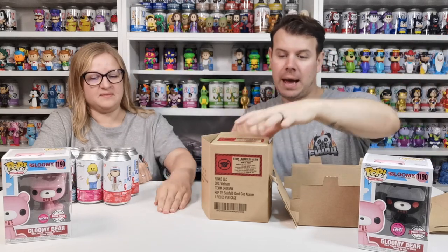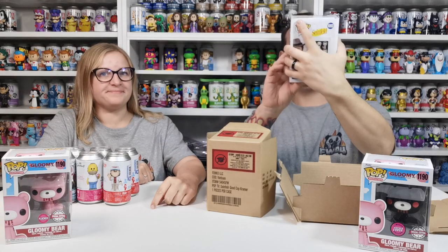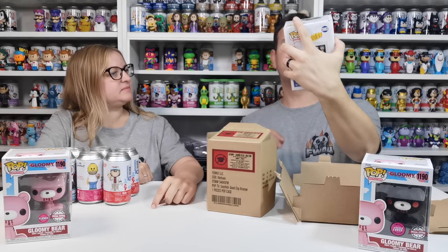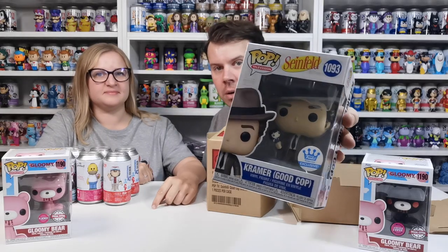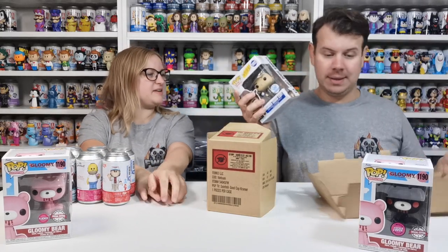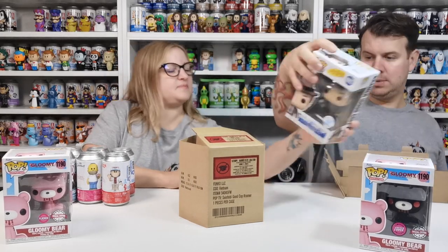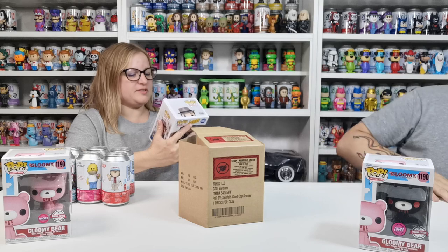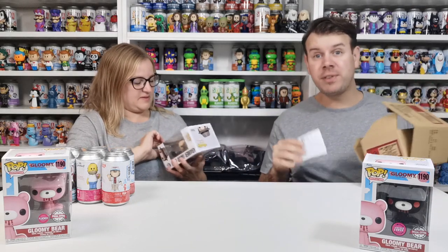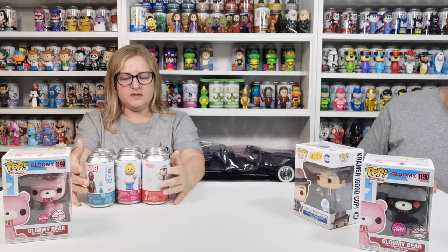And then you get a free pop if you spend 50 pounds. So we chose this — ta-da! It was a Kramer Good Cop from Seinfeld and he's holding a miniature woman. I don't know because I've never seen it myself — it was just a free pop so I just selected it. They sent it. It's just because it was free. It's really funny — it just says select your free pop and there were ones we already had, so I picked one we hadn't had.